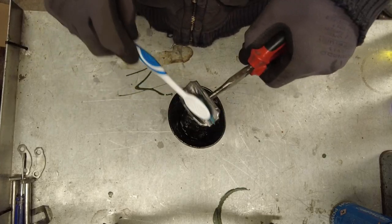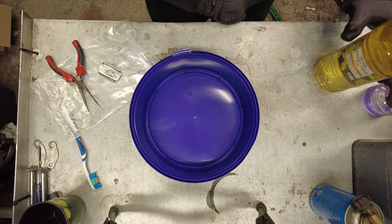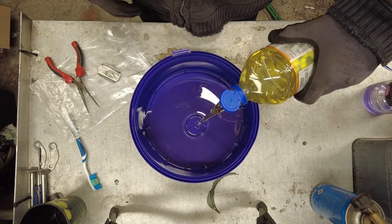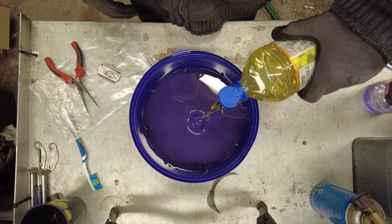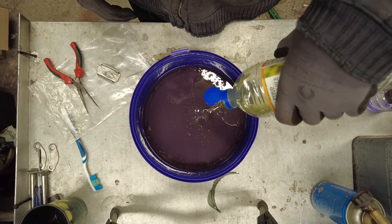Get your piece and your degreaser. Make sure there's no oil or grease left on the surface at all. Next, we're going to take our oil — I'm using this to quench the item once we've heated it up. We can reuse it, so it can go back in the bottle afterwards.